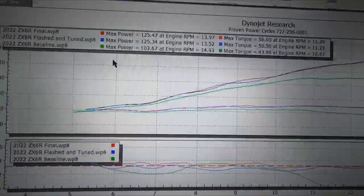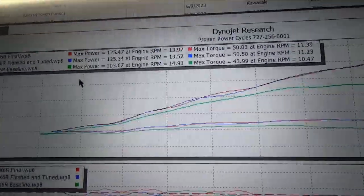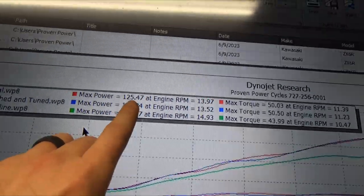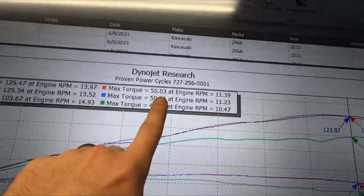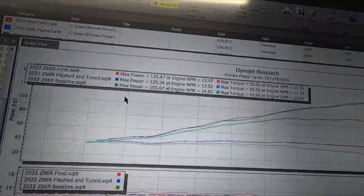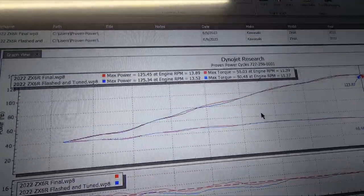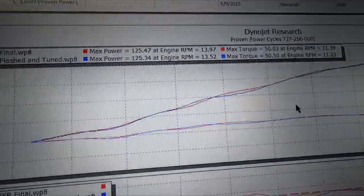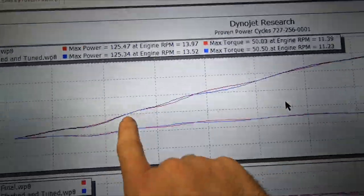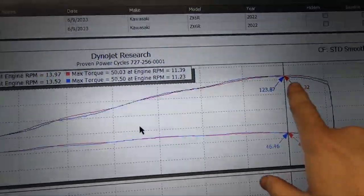After we installed the Sprint PO8, took out the foam in the air box, and installed the Graves velocity stacks, we're still at 125 wheel horsepower and 50 foot pounds of torque — so we didn't change much there. If you look at the actual curve with the baseline removed and just analyze these two curves, it's almost as if we just degreed the camshaft. It doesn't even look like we really did velocity stacks, which is really interesting. Looking at the blue line versus the red line, it's almost as if the stacks just moved everything to the right a little bit.